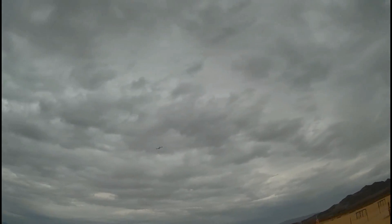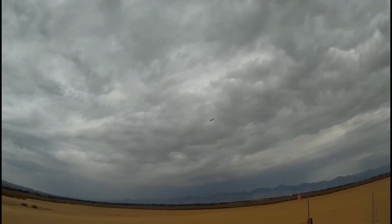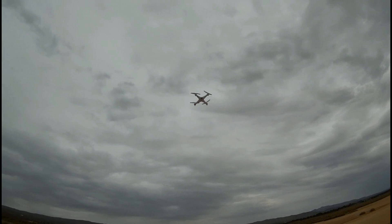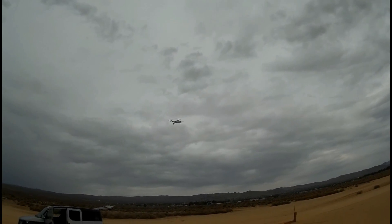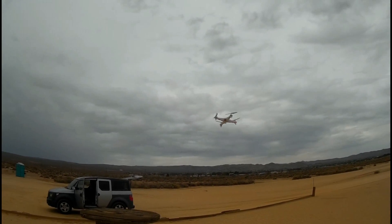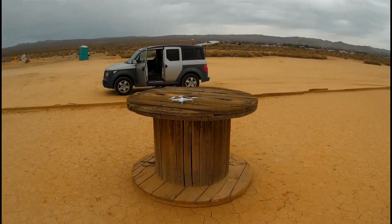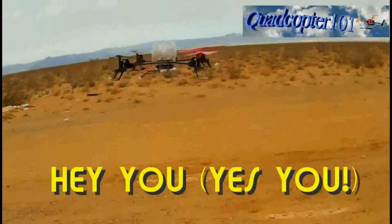I'm getting bored with this; I'm going to fly some of my other quadcopters. I hope you enjoyed this. Again, it's real easy to do. Quadcopter 101 signing out. I'll see you next time. Bye.